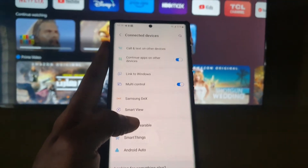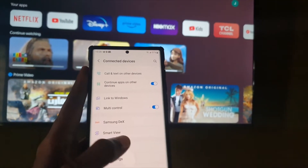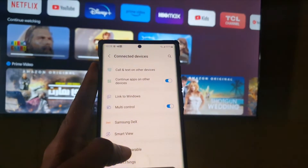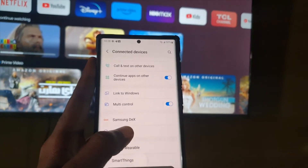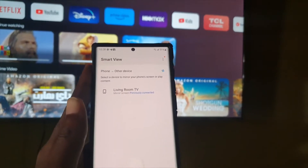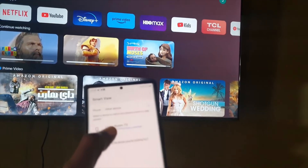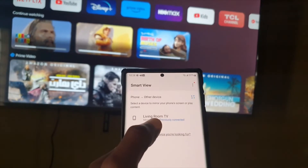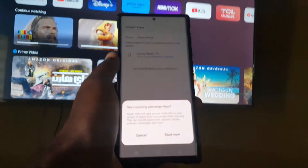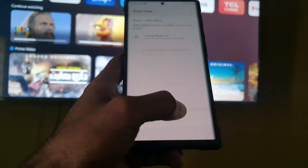Search for the option that says Smart View. Smart View is Samsung's version of screen mirroring — it mirrors your device to the TV. For Samsung TVs it will also be called Smart View or screen mirroring, and other TVs may call it something different, but it's the same thing. Once you go to Smart View, let it scan for your TV and select it. Mine is called Living Room TV. Since we're on the same Wi-Fi network, tap it and it will give you the option to start mirroring.